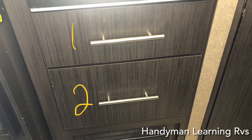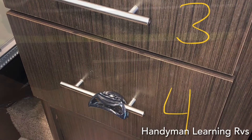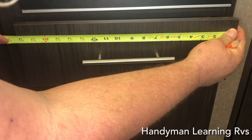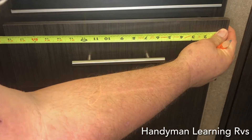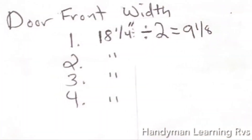First thing I do is assign each drawer a number. Now with a pencil and paper, write down the measurements you're about to take. Get the center of the door — you want to measure the door, which this door is 18 and a quarter inches, and divide it by two, which gives you 9 and an eighth as the center point. These drawers are the same width, so I will only have to take this measurement once.